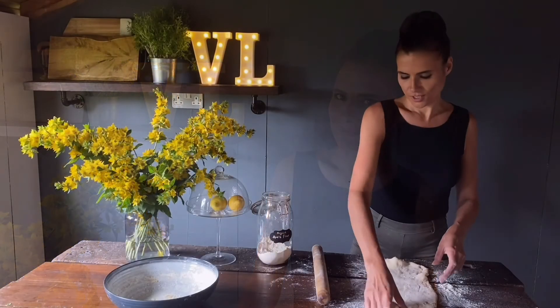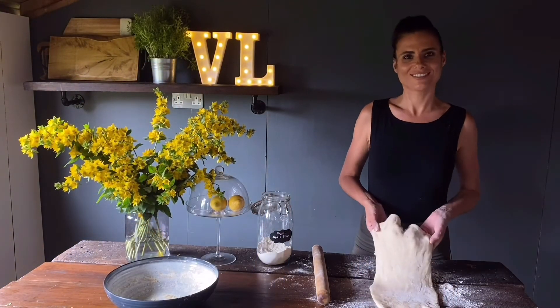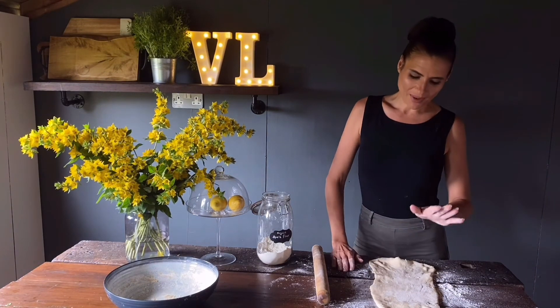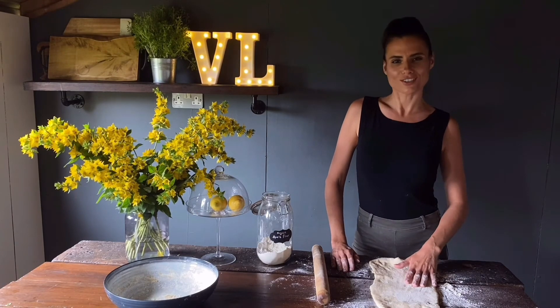You can leave this in the fridge for up to three days, or you can even pop it into the freezer if you don't wish to use it immediately. I'm going to be using it now. So that's how I make it — it might not look tasty right now, but in my upcoming video I will be showing you some truly delicious recipes using shortcrust pastry. Thanks for watching.